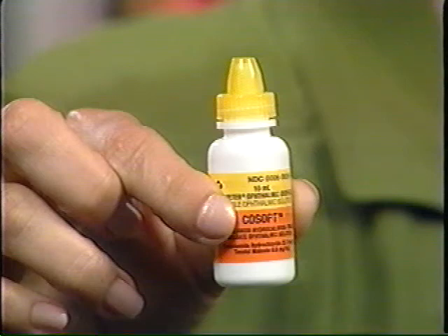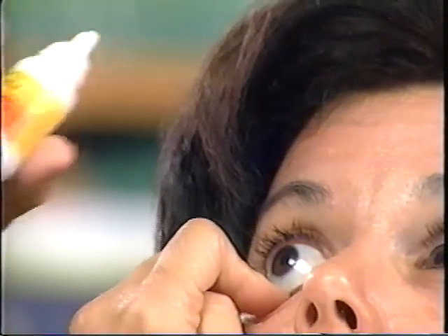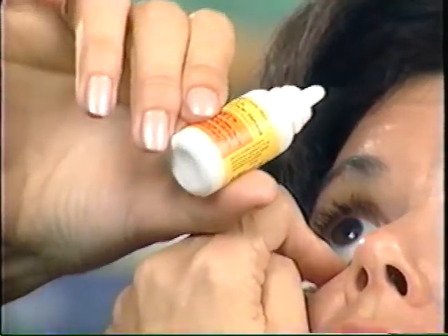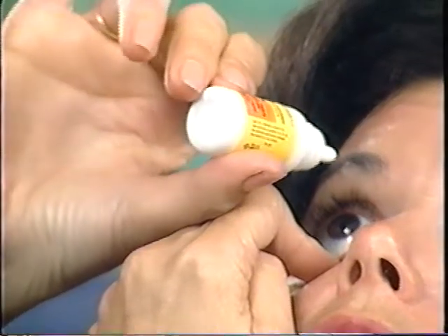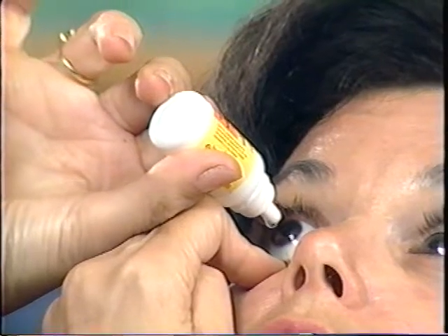Now let's go through the technique step by step for right-handed people. Sit or lie comfortably. Hold the bottle between the thumb and index finger of your right hand. Take your left index finger and hold down the center of your lower lid. Bend the left index finger so that it makes a right angle at the middle knuckle. Place the first knuckle of your right thumb on your left finger and slide it toward your face until it rests on top of the knuckle closest to your eye. Stop at this point. The bottle tip should be aimed downward.